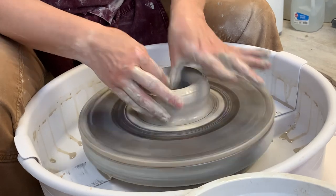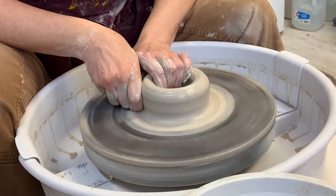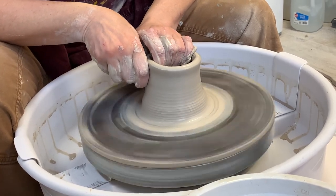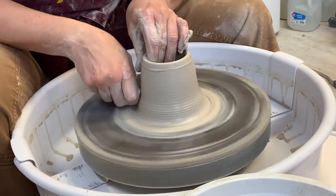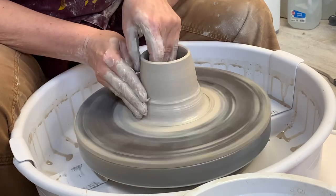I'm not going to get back down in there much. Pulling up and making sure that that first pull is really very conical. The first pull is with the side of my hand, side of my knuckle.